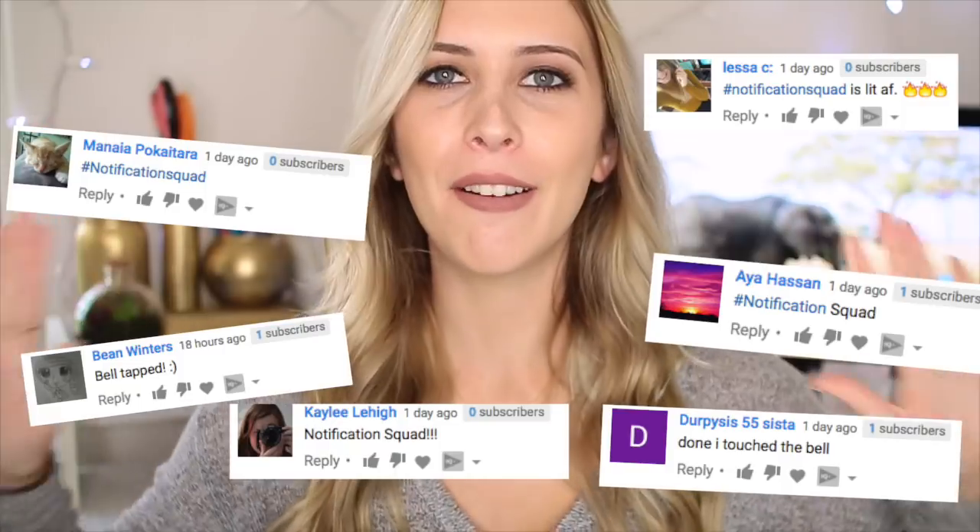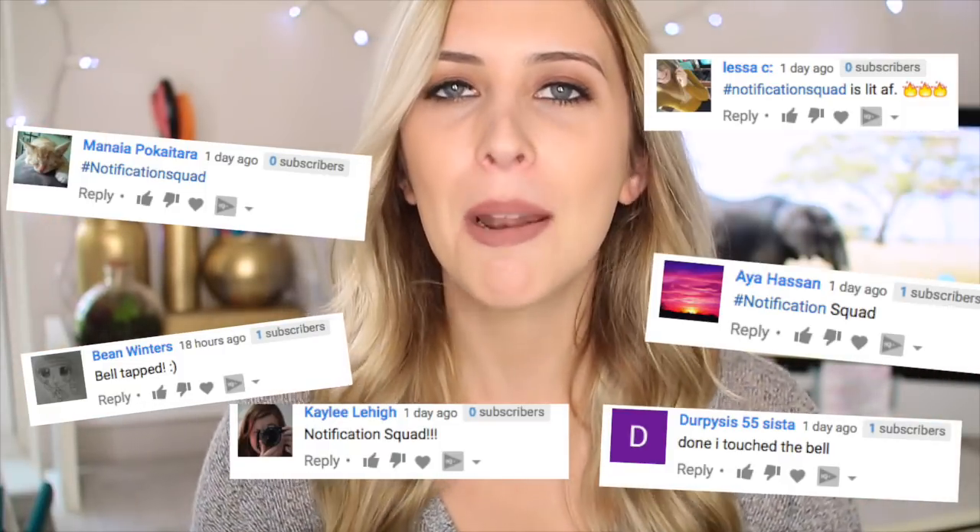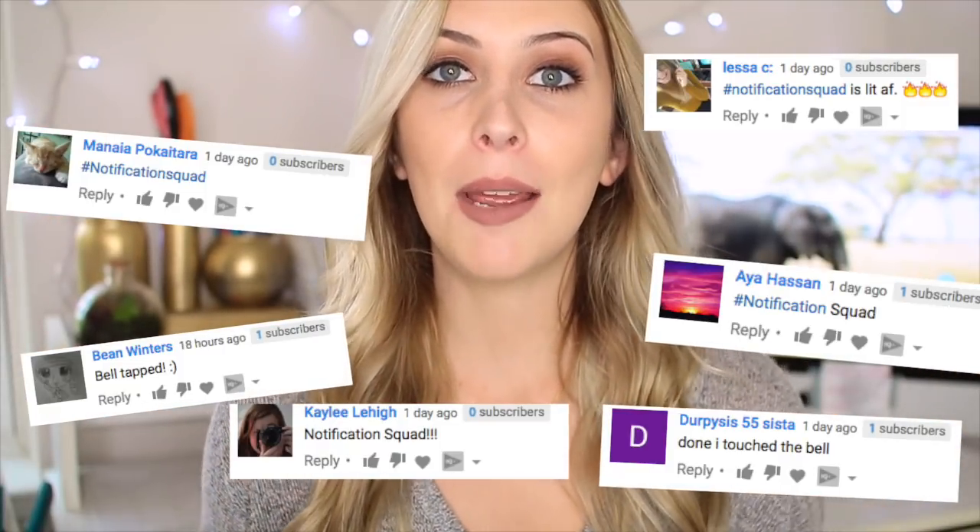As always, before we jump into it, we have our notification squad of the video. If you want to be featured in my next video, leave a comment down below saying what DIYs you would like to see next. It's not going to be a notification squad shout-out like this one, so let me know in a comment what type of DIYs or videos you would like to see, and I will be featuring those comments in my next video.